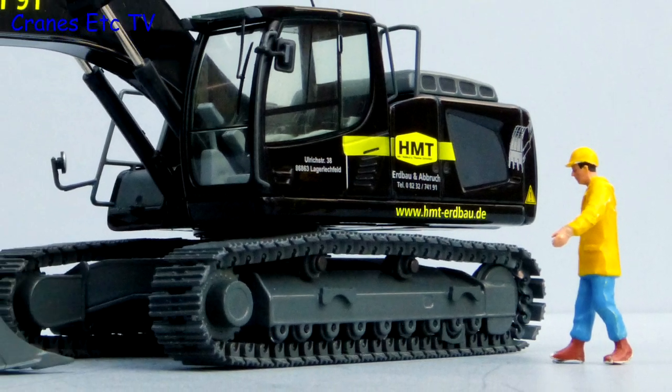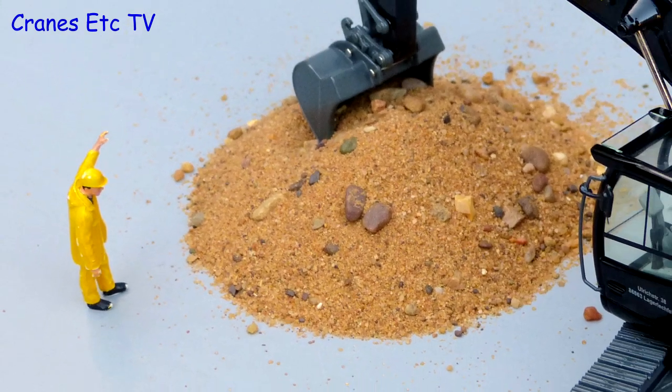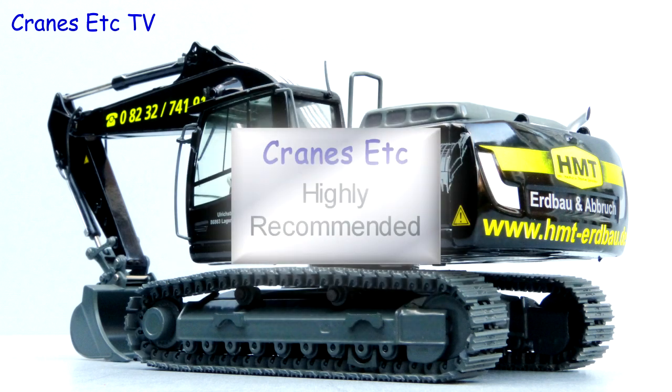This is a high quality Liebherr excavator model by NZG. It has a very good level of detailing and the features have been implemented well. It is certainly a very attractive model in the HMT colour scheme, and it is easy to highly recommend.